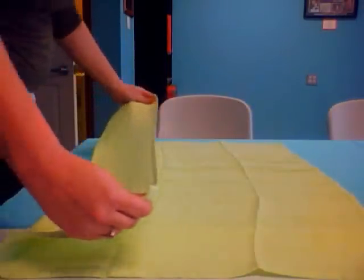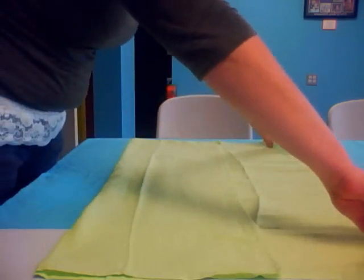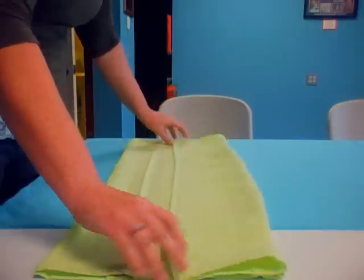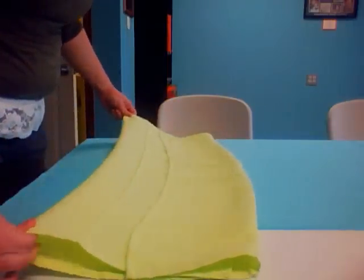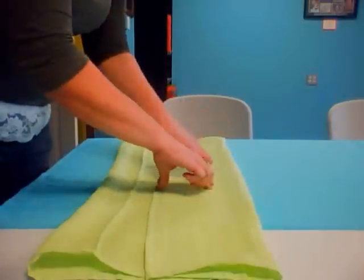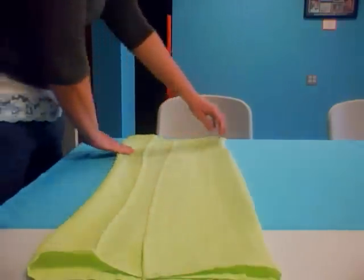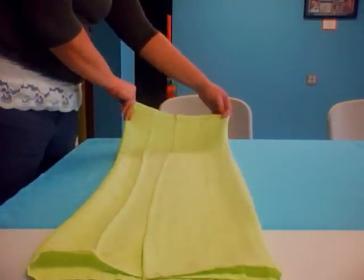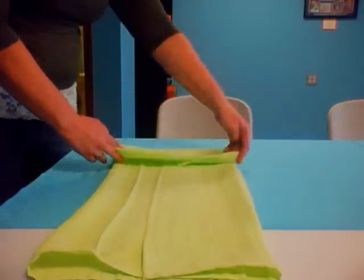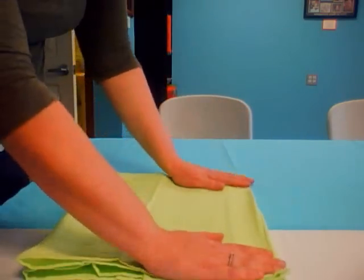The way that you do that is you bring one side just a bit past the middle, then bring the other side again just a bit past the middle. You want them to overlap in the middle, creating a line down the center that has multiple layers. Then depending on the size of your flat, you may just fold it a bit — but this is a pretty large flat, so I can fold it completely in half.